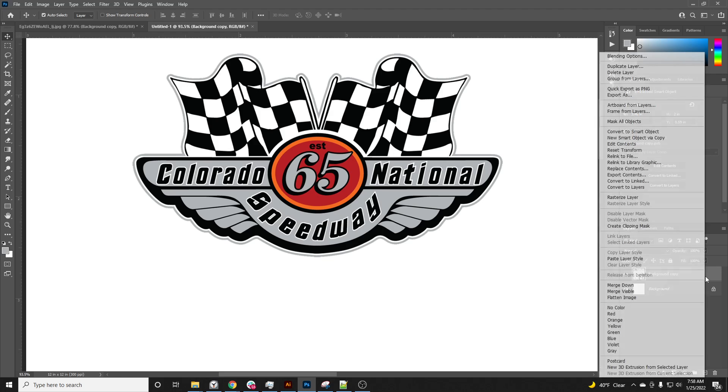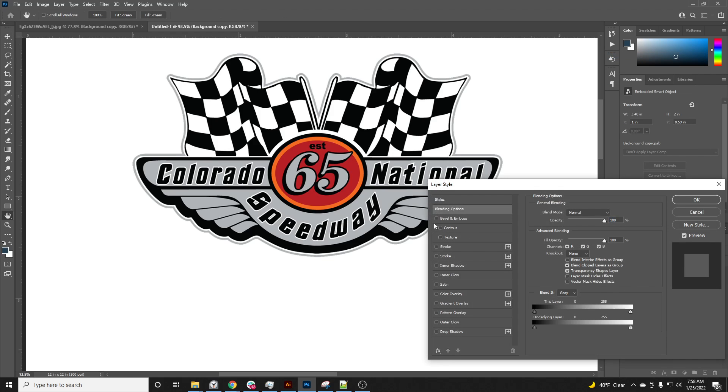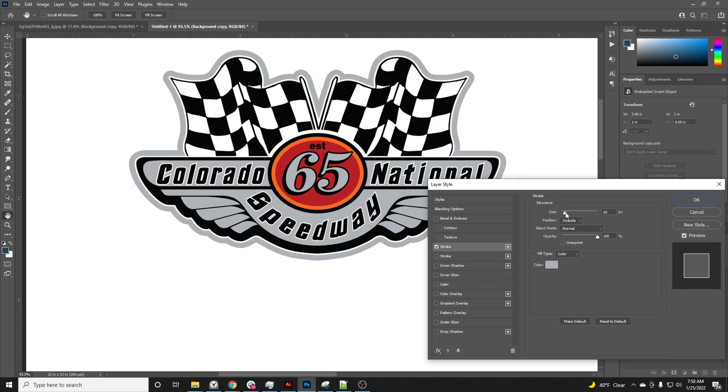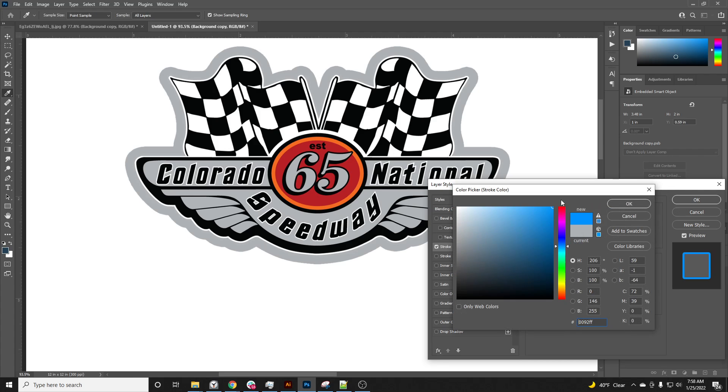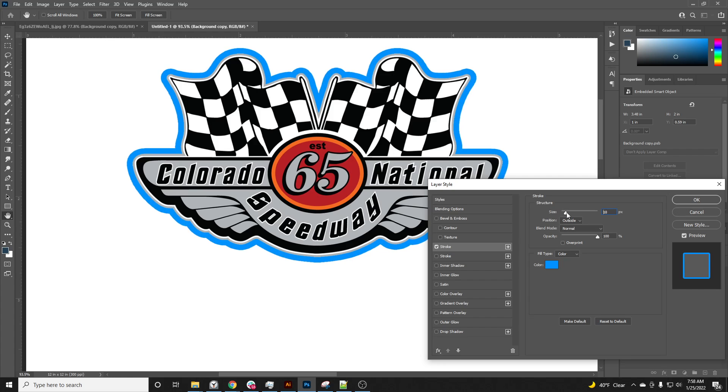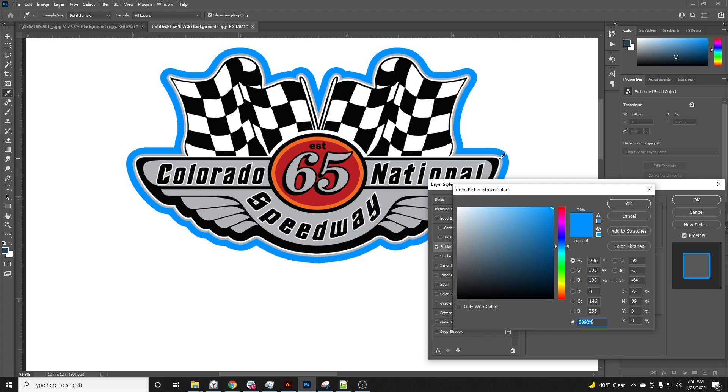I can right-click and go to Blending Options to add a stroke. This is my bleed — I like to have a little bit more especially on these smaller cuts because they're such precise cuts on the cutter. It's good to have these in there. Then I make the stroke color match the color of the stroke around the graphic so it matches.